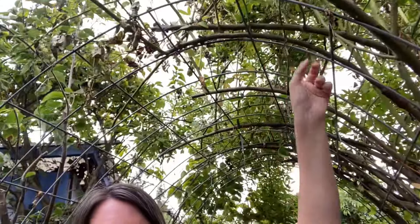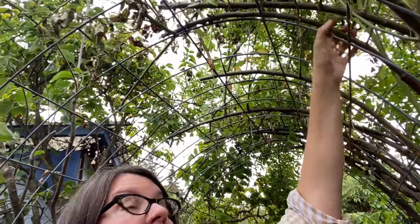This rose grows over a cattle panel arch. I used to have it just against this post here for a number of years, and then I thought I'd add some more cattle panel arches. I put one in here and I've been training it over this arch for a few years — it works really well. I tie down the lead stems and I use hemp so that everything is compostable at the end.